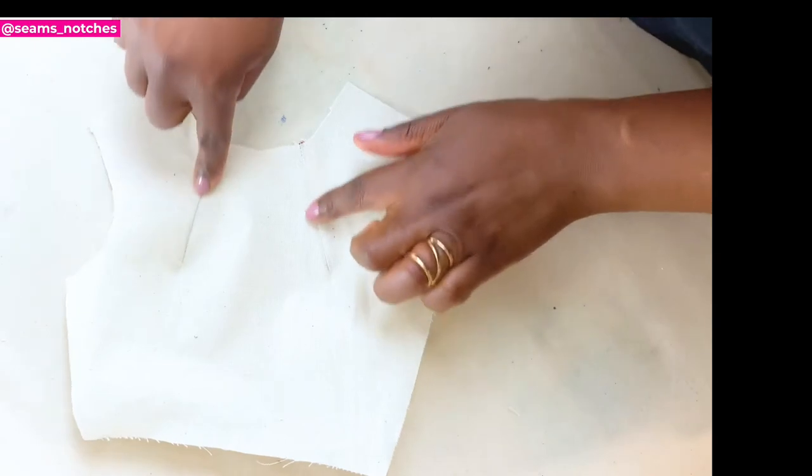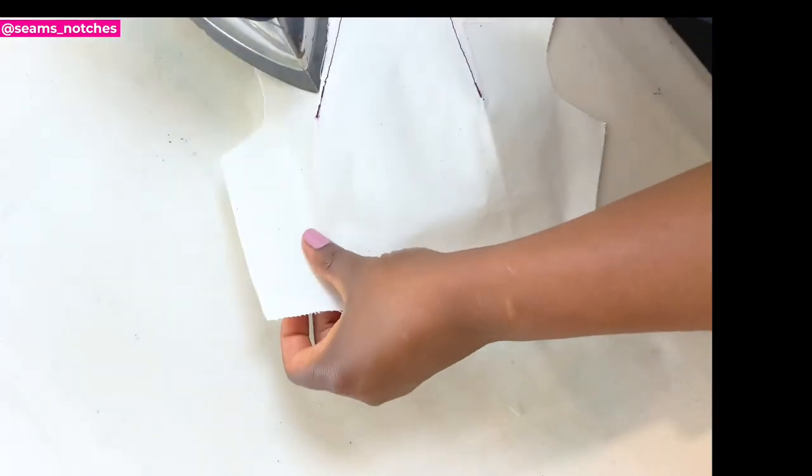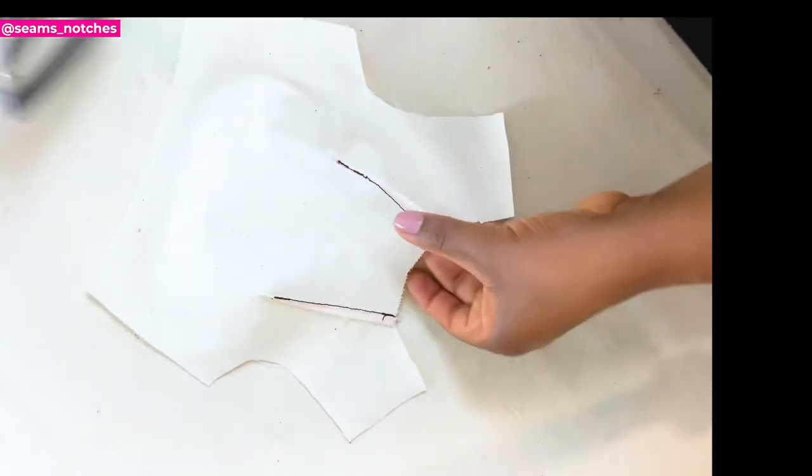Once you're done pressing the right side of the bodice, you're going to flip the bodice over to the wrong side. And again, using your pressing iron, you're going to press along the dart lines.